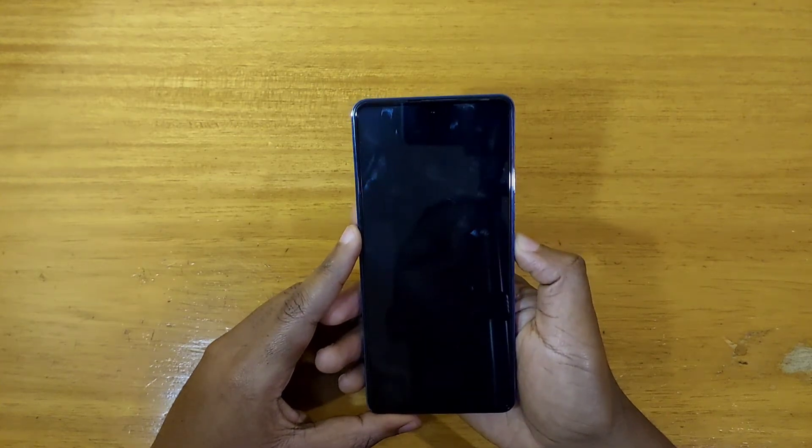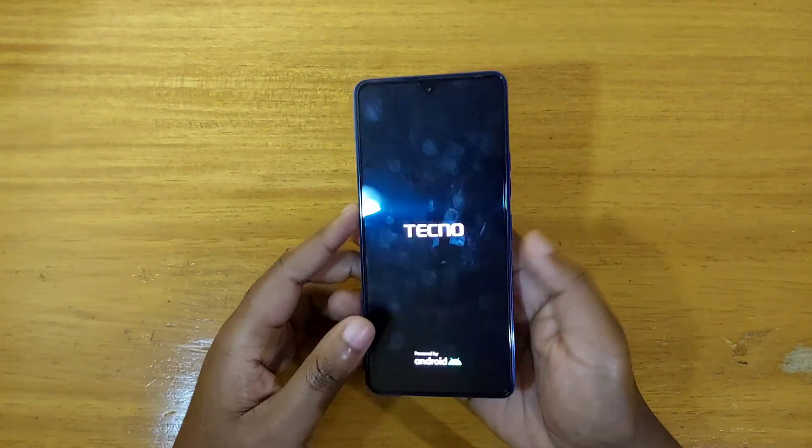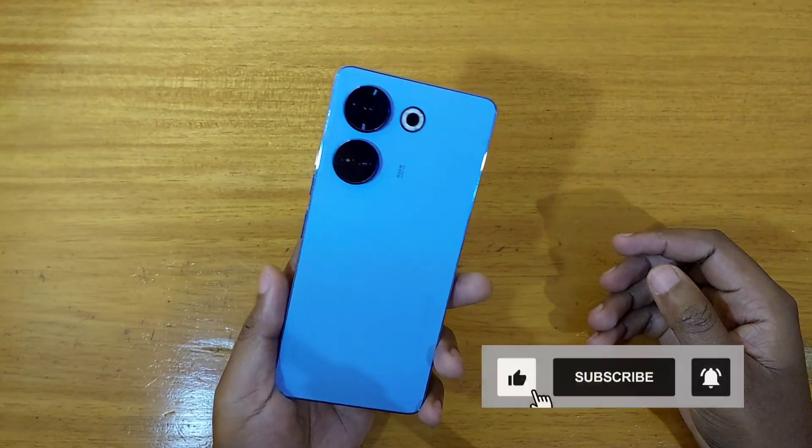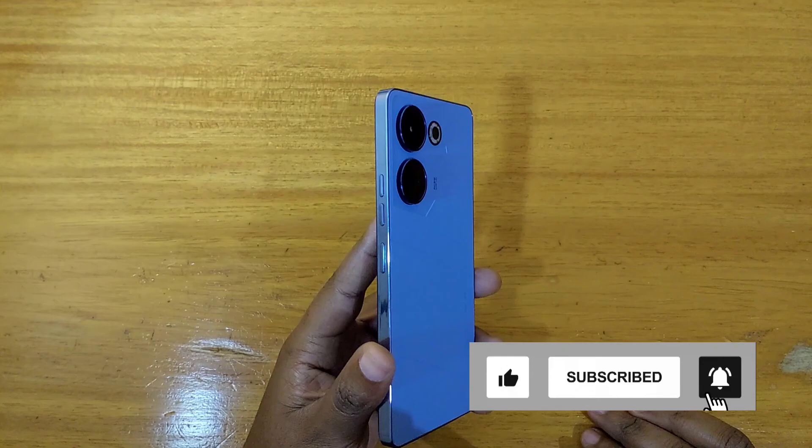And just like that, that's how you get into recovery on the new Tecno Camon 20 right here. Thank you guys for watching and I'll catch you guys in the next video, peace out.